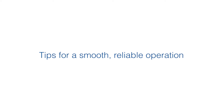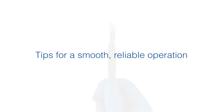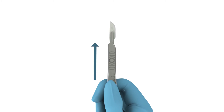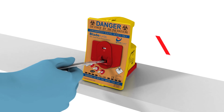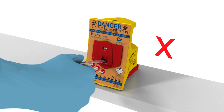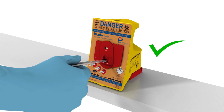Being aware of a few basic tips for the correct usage of the ClickSmart Blade Flask will ensure smooth, reliable operation. When inserting the blade, ensure the scalpel blade faces the correct way. Don't skew the scalpel hand to the left, right, up, or down. Always insert the scalpel in the flat position.